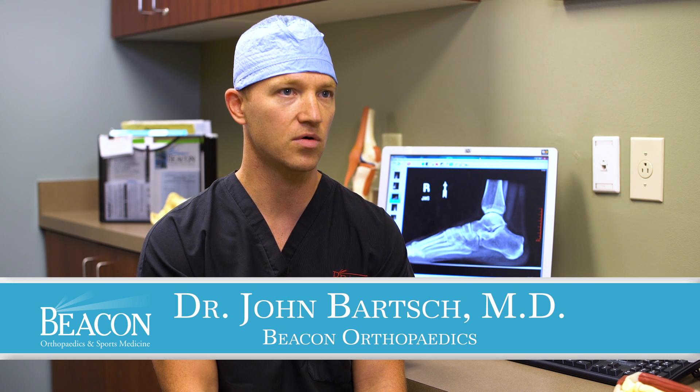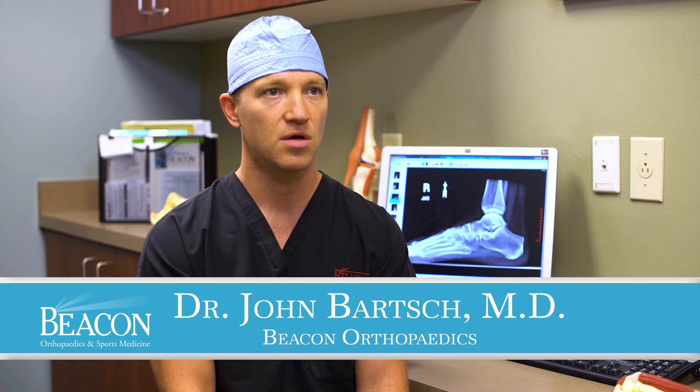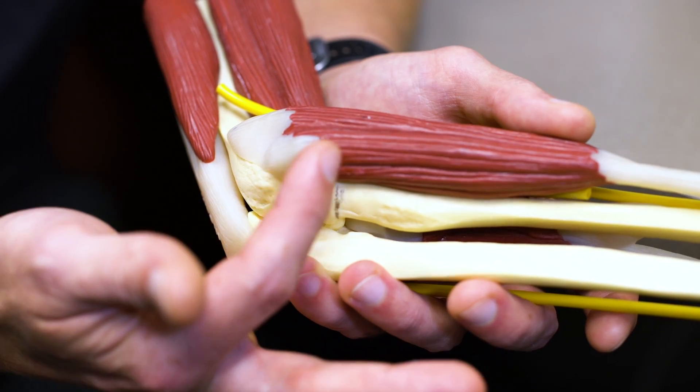A lot of people have heard about tennis elbow, golfer's elbow, jumper's knee, plantar fasciitis, or Achilles tendinosis. What those conditions are are chronic sick tendons.